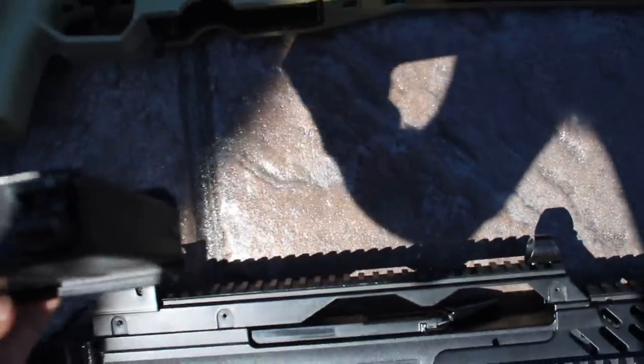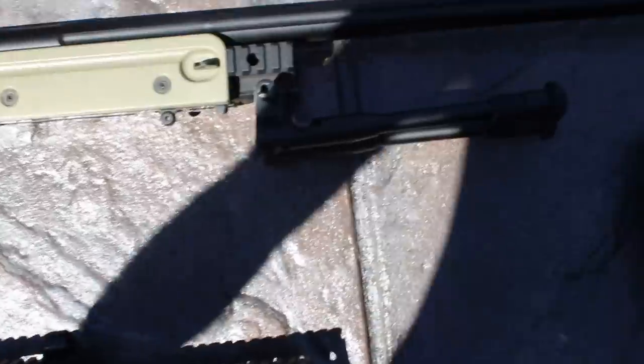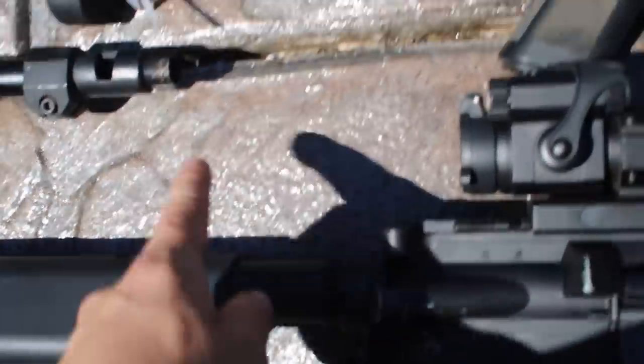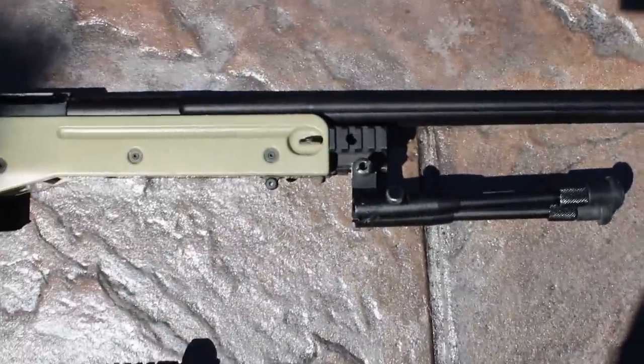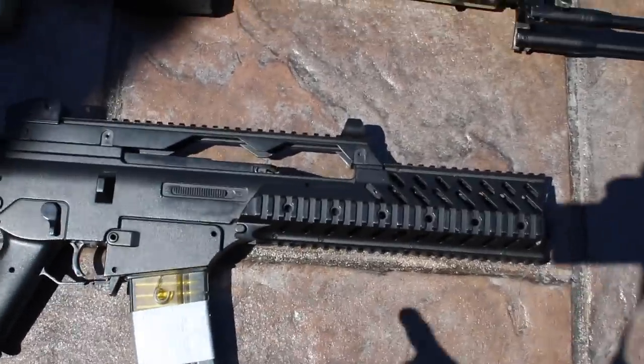Next we have a gas sniper rifle. This thing is pretty cool — it's got a nice tan finish and a gas magazine, which is pretty huge and actually weighs more than the gun by itself. Just a normal-style bipod, a cool flash hider, and it has some threads at the end. It kind of has a cool compensator-suppressor look.